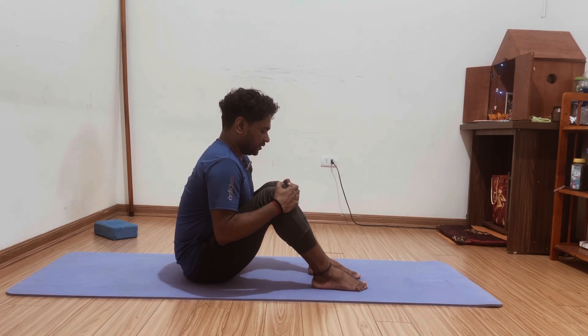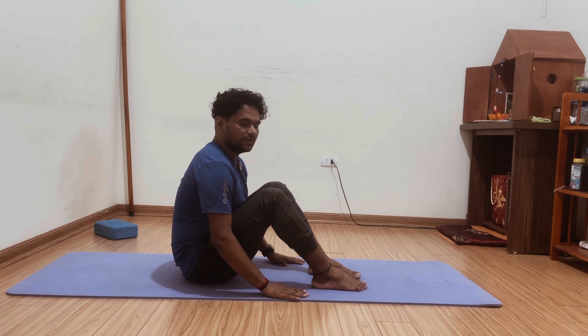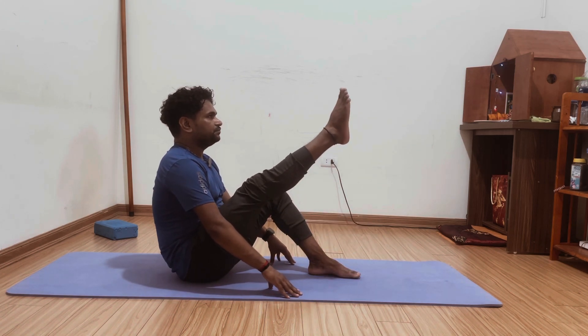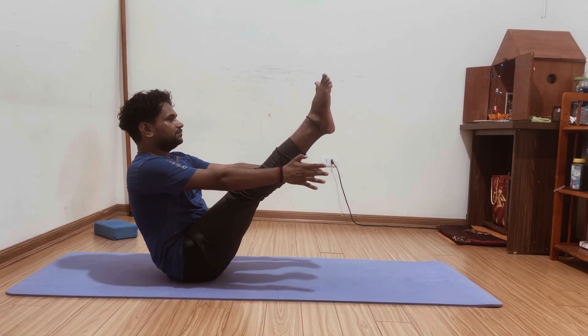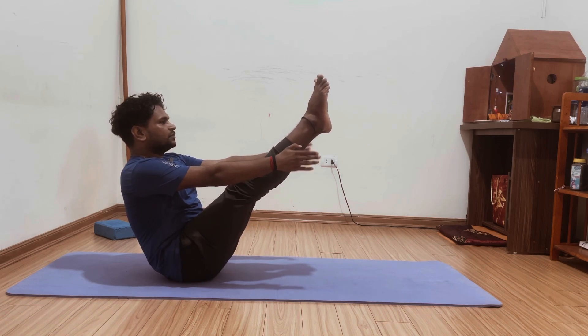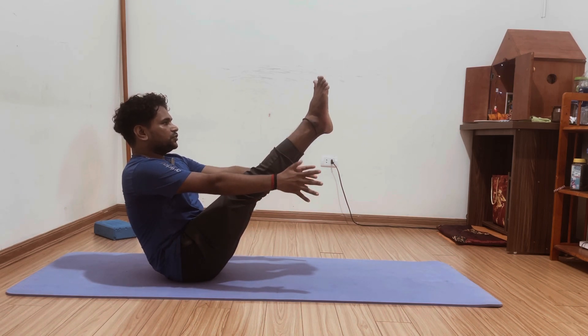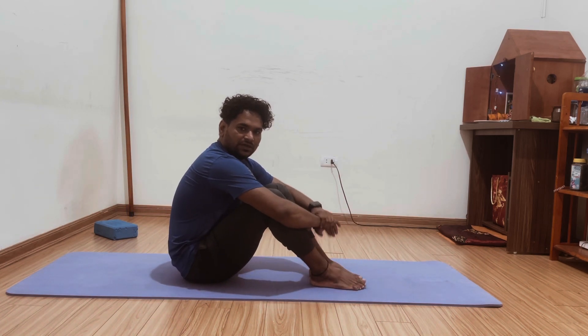First your hands here, then both legs up, both hands up, feet together. Keep focus, look at your toes, then gently — yeah, okay.